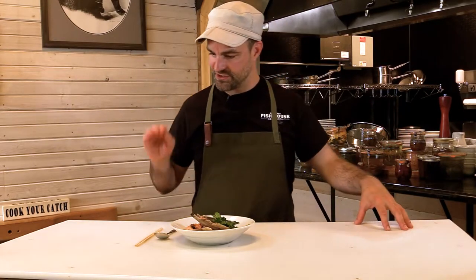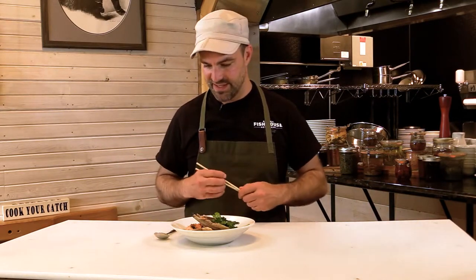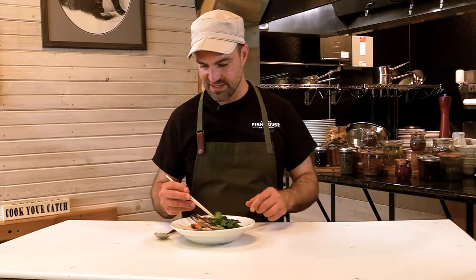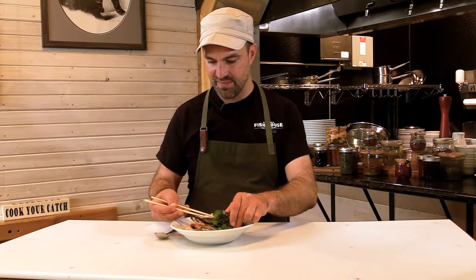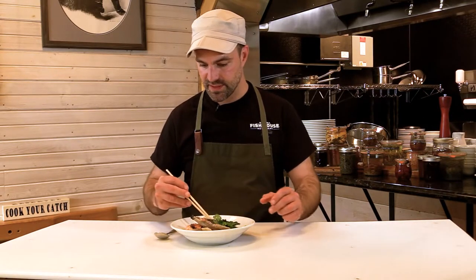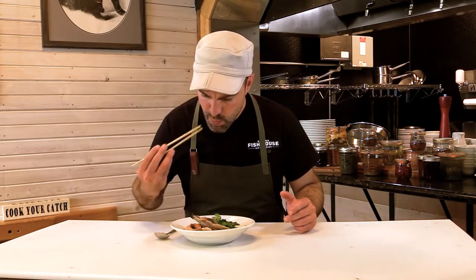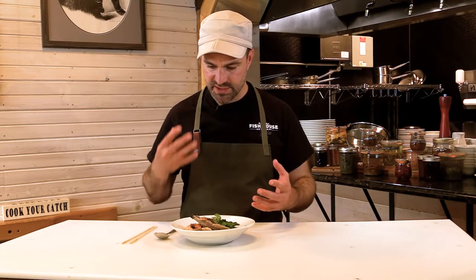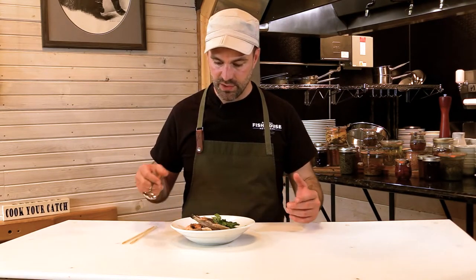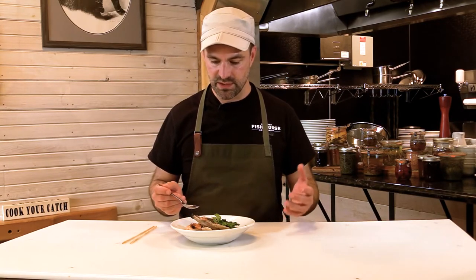We're going to taste our fish head soup. I have chopsticks and a spoon — the spoon's going to be for the broth, and the chopsticks are just fun; they work well to really get in all the crevices and get all that goodness out. I'm going to give the meat a taste first just because I'm excited about this. Yeah, that's insane, it is so good. It's literally like eating pure salmon fat — it's just so nice on your palate. What I'm hoping for with the broth is to balance out all that unctuous taste on your palate: a little bit of heat from the jalapeño, saltiness with the miso. It's a little acidic from the mirin; it breaks up the fat — it's super wonderful.